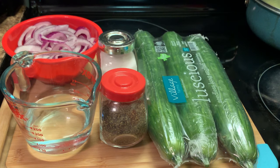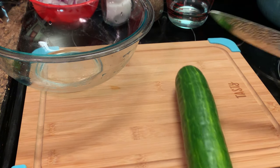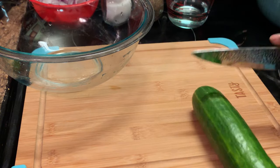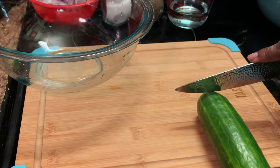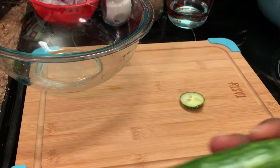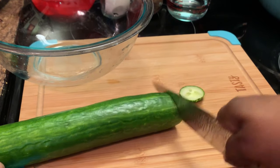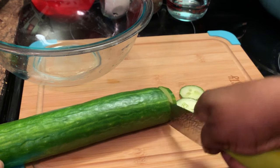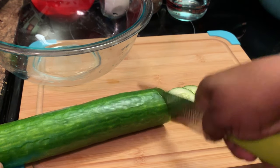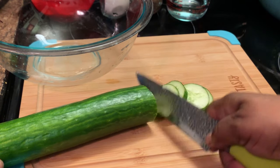Okay, let's get to making our cucumbers and onions. Here I'm showing y'all how I slice mine. I'm going to slice them just like this. You can slice these as thin or as thick as you want or prefer.